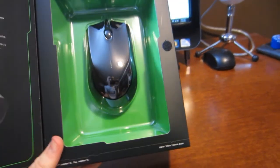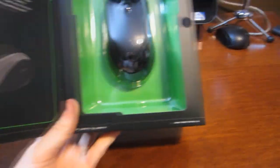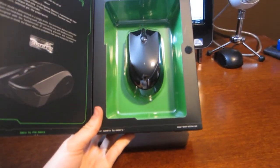And there's the mouse itself. It's a little big compared to my little Dell. I will do a comparison when I actually get it out of the box.